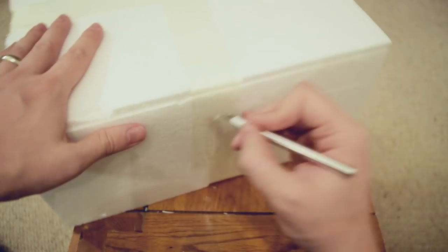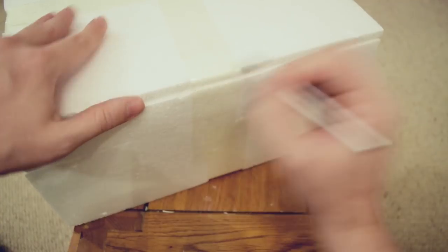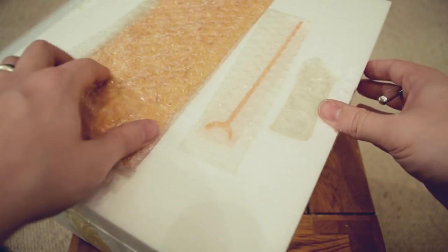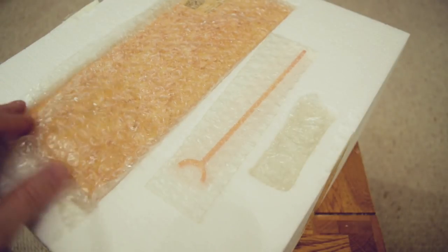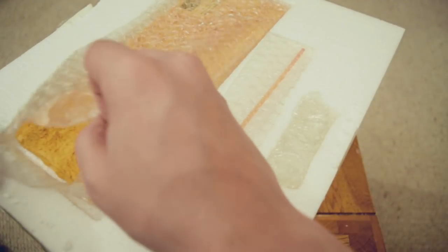I always like sharing these unboxings with you. Feels like we have a little Christmas every so often. So on the top here it looks like we have — wow — this appears to be a display base. Let's get this out first of all.